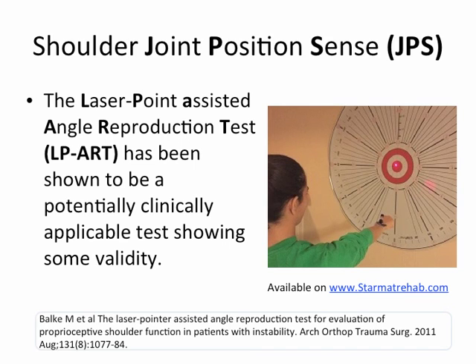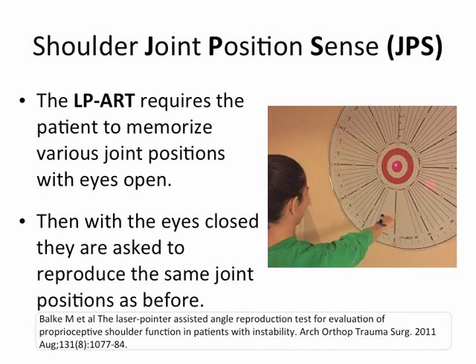The Laser Point Assisted Angle Reproduction Test, or LPART, has been shown to be a potentially clinically applicable test showing some validity. The LPART requires the patient to memorize various joint positions with eyes open. Then, with the eyes closed, they're asked to reproduce the same joint positions as before.